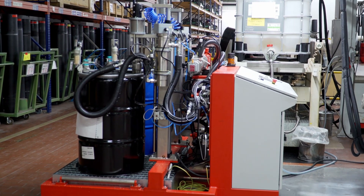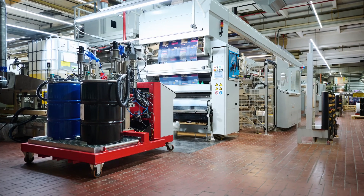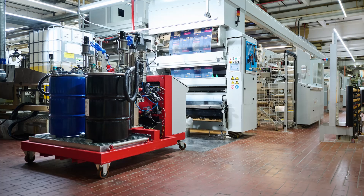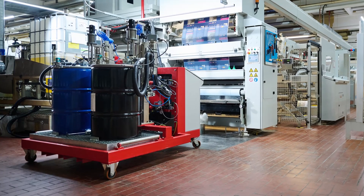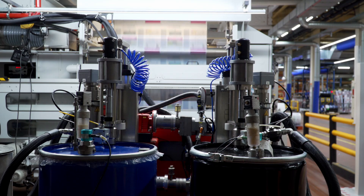The complete system is therefore mounted on a mobile chassis, including the 200-liter containers for direct material feeding and a quick change. The Eldemix system processes solvent-free two-component polyurethane glues and dispenses them precisely into the laminating machine in a specified mixing ratio in order to coat a film with the adhesive.